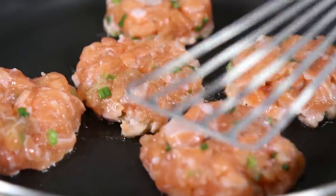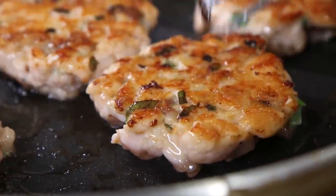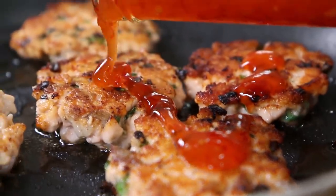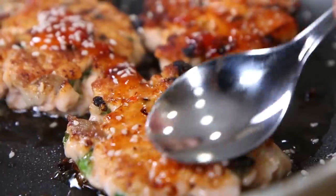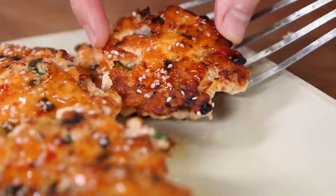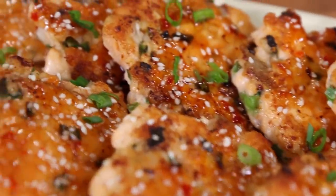After about three minutes, flip over the salmon cakes — perfect, nice and crusty. Let them cook another minute, then add about a teaspoon of sweet chili sauce over each one and dust over some sesame seeds. Spread it around with a spoon, let them cook another minute, then get them out of the pan. The fish cakes are sweet, sticky, glazed, and juicy — they're done.